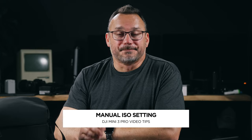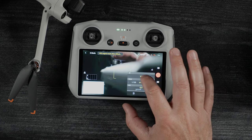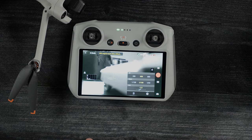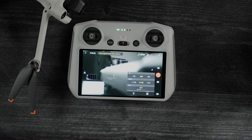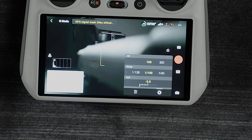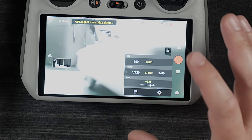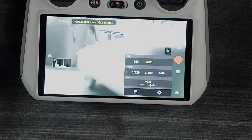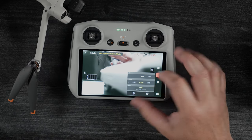The next thing is ISO — the sensitivity of the sensor. With a small sensor like this, we want this to be as low as possible. I try my hardest not to go above 400, because anything above 400 is going to produce noise and artifacting into your image that is really hard to remove. I try to keep it at 200 or even 100. If I have to go to 400 to get the shot, fine, but I will never go up to 1600 unless I'm okay with the shot looking horrible — it's going to be super noisy.